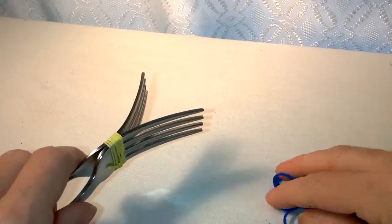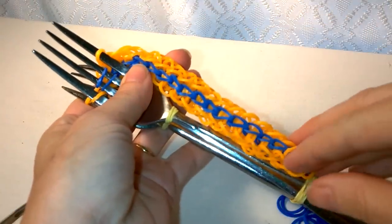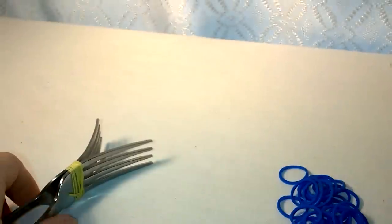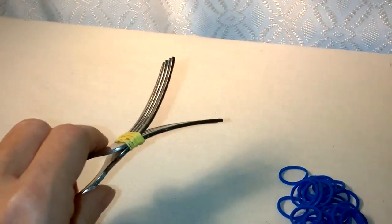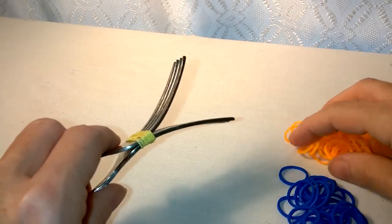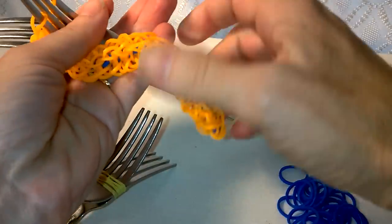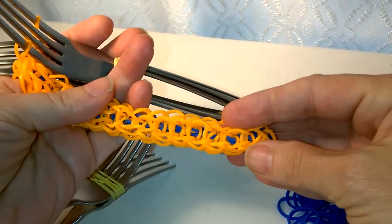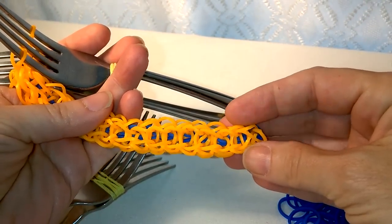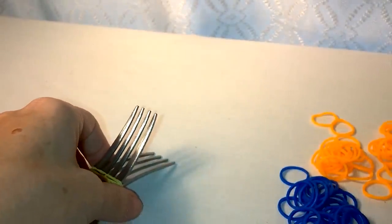You're going to want one color band to go down the back, and then you're going to use another color band for your main color. I'm going to use the same colors just so you can see what part of the bracelet I'm making. I was thinking this would make an awesome necklace, so I am going to also do a video on that for you. It looks like it would just look awesome hanging around your neck.